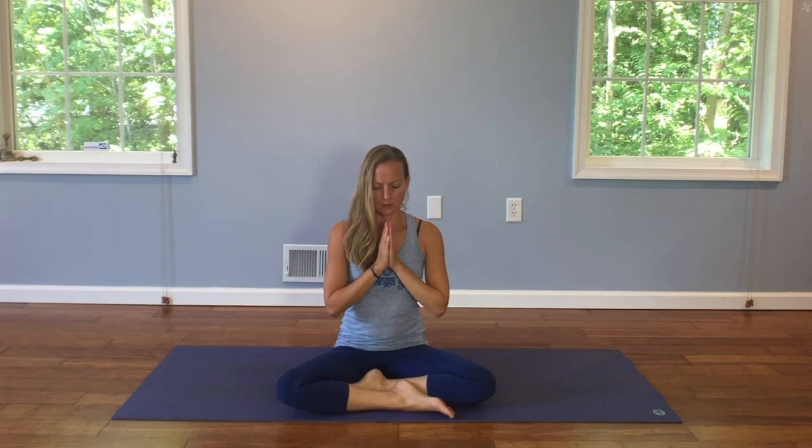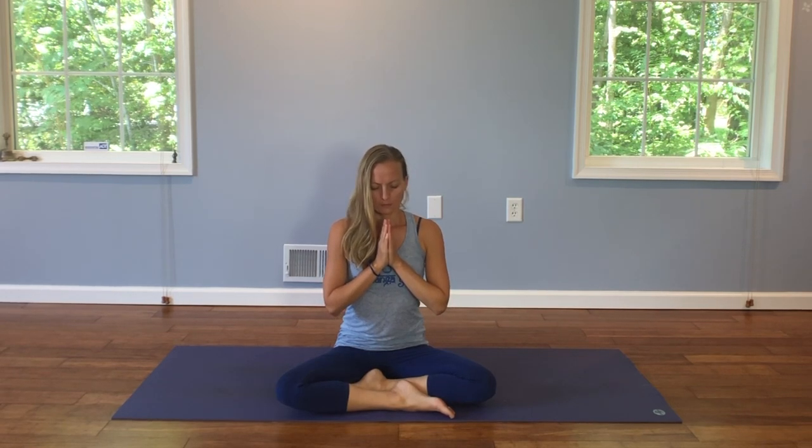Bring your hands to your heart. Full deep breath. Namaste.